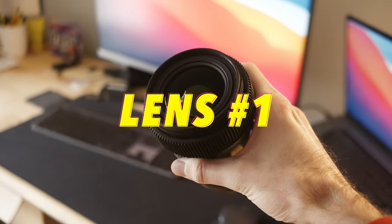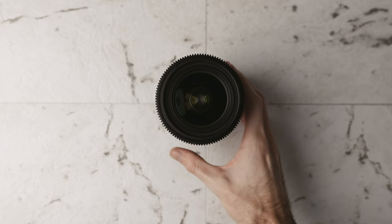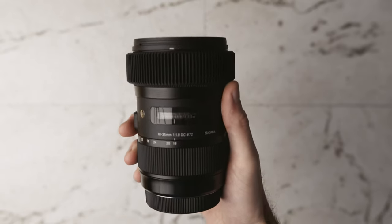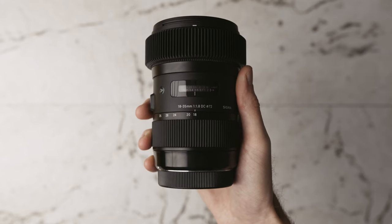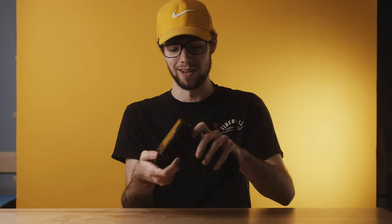Lens number one is one of my favorites — this is the Sigma 18-35mm. I have it on my a6000 right now so you can see the size comparison. This lens is pretty huge compared to the a6000 and it's probably about three times the weight. However, this lens is definitely worth the size and weight because of just how sharp and how good it is.